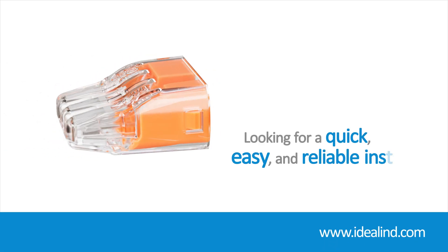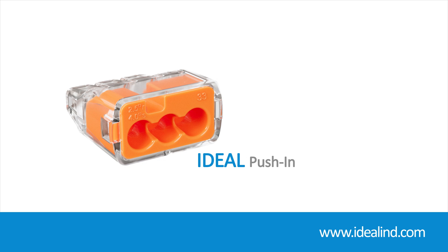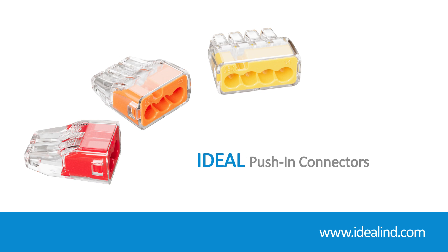If you are looking for a quick, easy, and reliable install, then the Ideal push-in wire connectors are a quality, proven solution. They are designed for easy installation of solid and stranded wire while providing a superior, secure hold for premium performance.